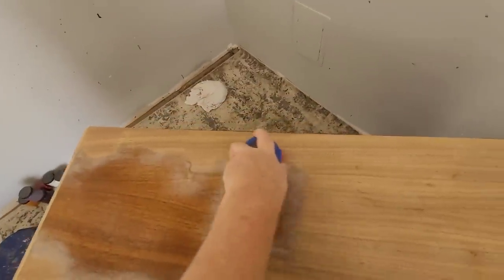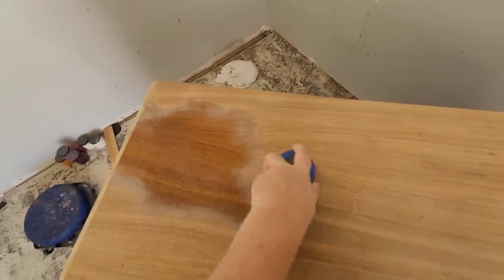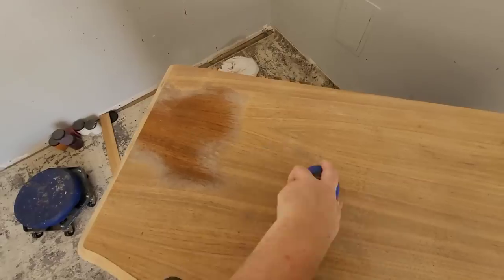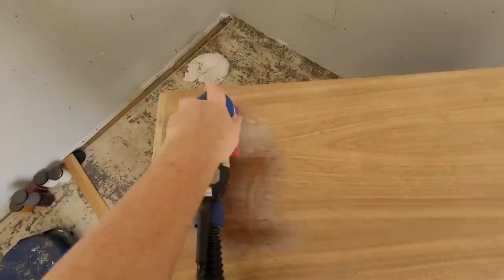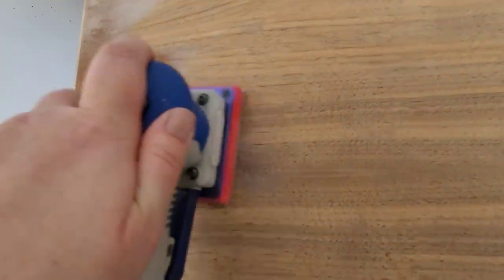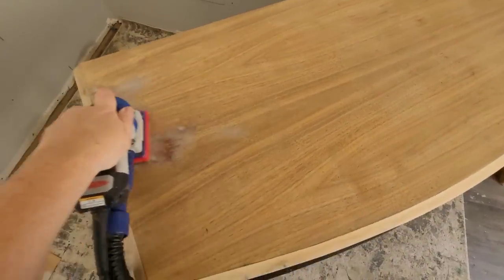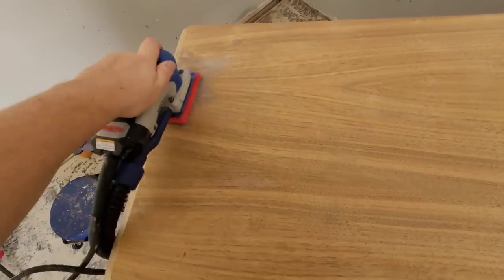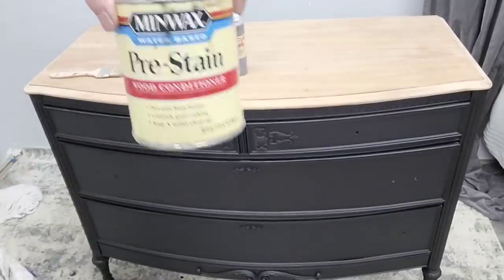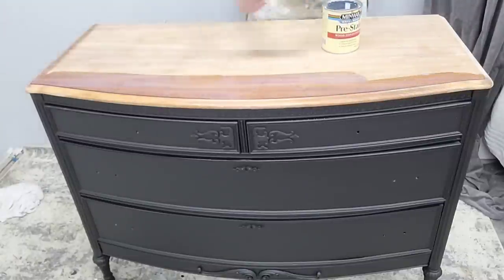I'm stripping down the top using my Surf Prep sander with 80 grit sandpaper to sand off the existing finish, then coming back with 120 and 220 grit to get it smooth before applying wood stain. The Surf Prep 3x4 electric sander with the vacuum attachment does a great job on tops like this — it took about 20 minutes to sand through the entire top. I always do a test spot first to decide whether to strip chemically or sand; this one sanded well.